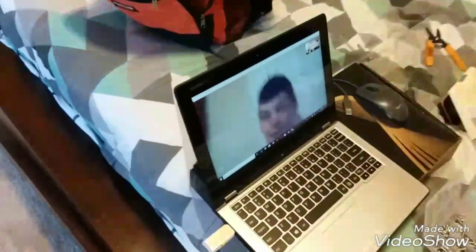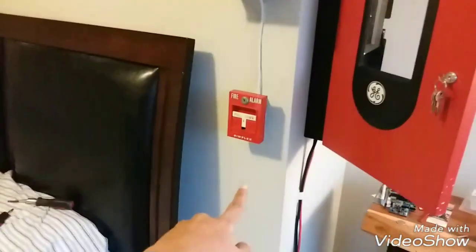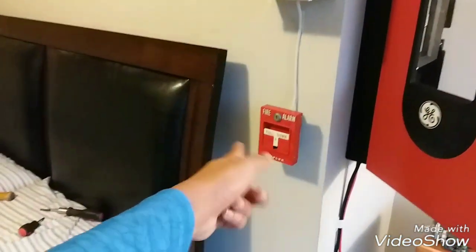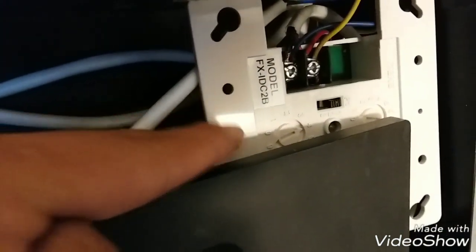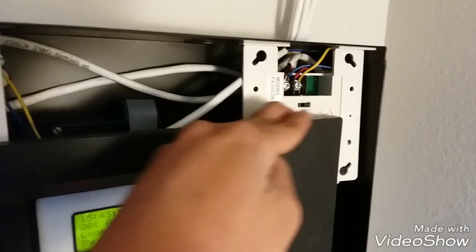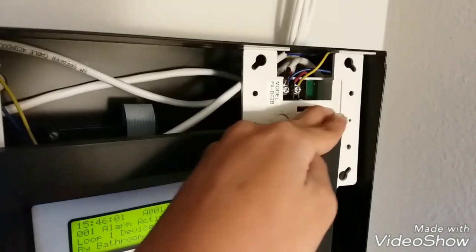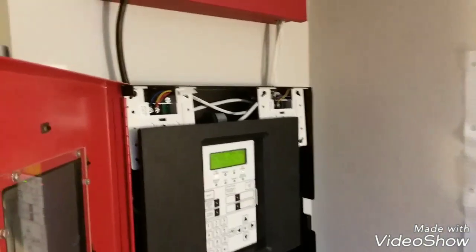It finally moved to where I actually wanted the 9200 to originally be. The system is addressable, but I can still have conventional pull stations because of this module right here. As you can see it's blinking red — this is the FX-IDC-2B. It is basically a conventional module for normally-open devices such as pull stations and heat detectors, but you cannot put smoke detectors on it. You have to get a separate module for conventional smoke detectors.